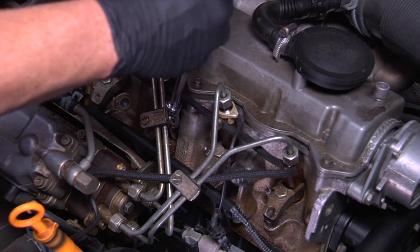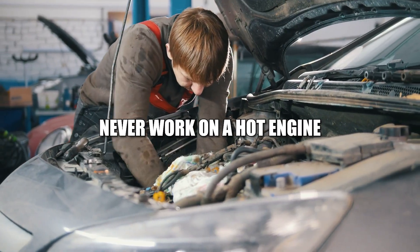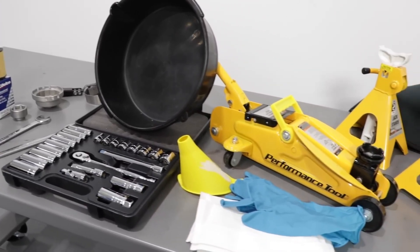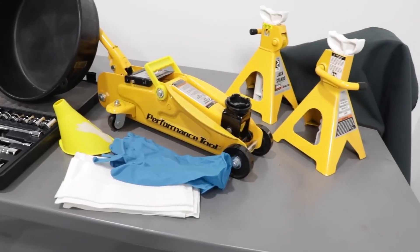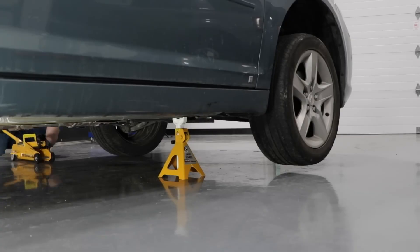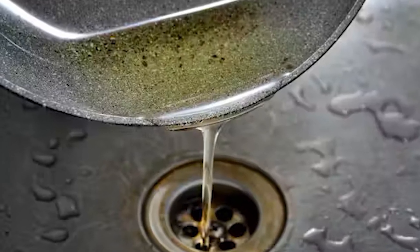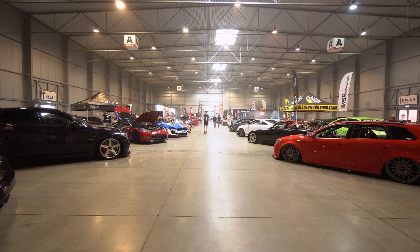Before you pick up the spanner, a few safety reminders. Never work on a hot engine — always let it cool down. If you're jacking up the car, use proper jack stands; never trust just the jack. Wear gloves, use eye protection, and disconnect the battery if you're touching sensors or ignition parts. And when you're done, don't pour old coolant or oil down the drain — recycle it. Most auto shops accept it.